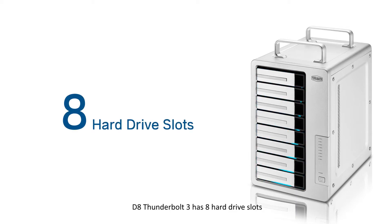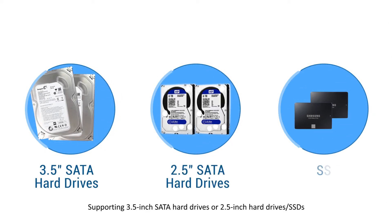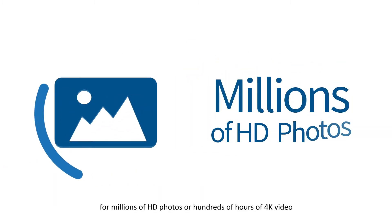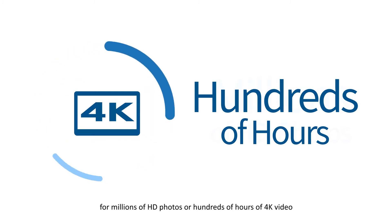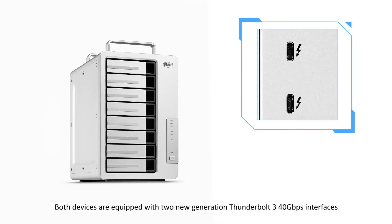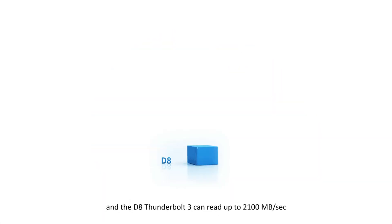The D8 Thunderbolt 3 has 8 hard drive slots supporting 3.5-inch SATA hard drives, 2.5-inch hard drives, or SSDs — enough for millions of HD photos or hundreds of hours of 4K video. Both devices are equipped with two Thunderbolt 3 40 gigabits per second interfaces, and the D8 Thunderbolt 3 can read up to 1,600 megabytes per second.